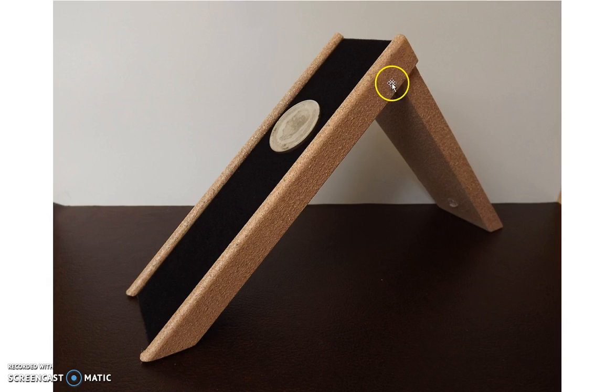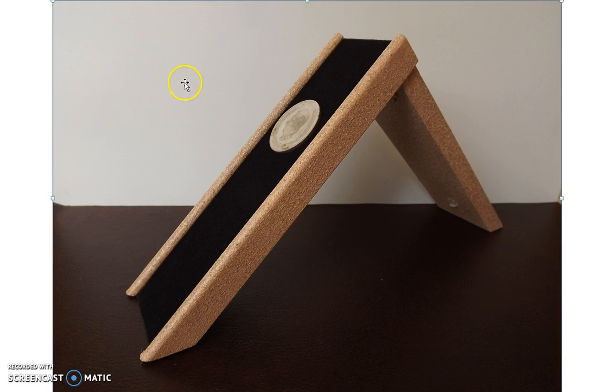Another benefit is that the slide is set at a 45-degree angle. You don't want it too flat or too steep — you want it just right so that the coin slides down in a manner where you can clearly tell whether it's going too fast or too slow.